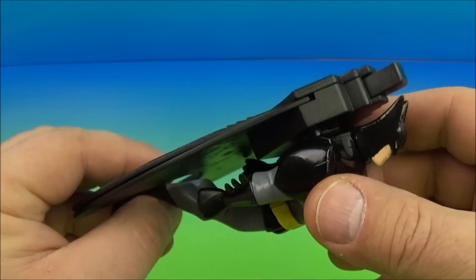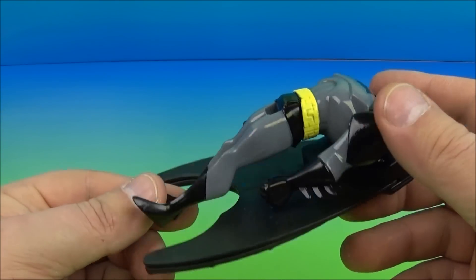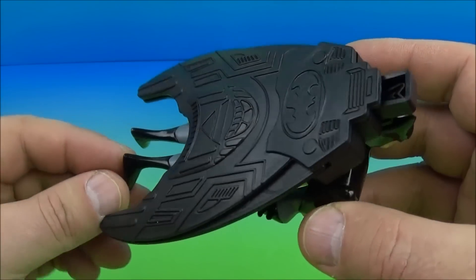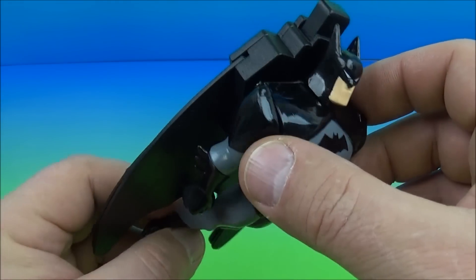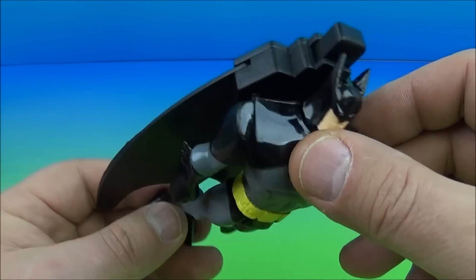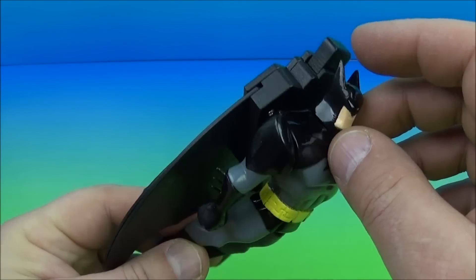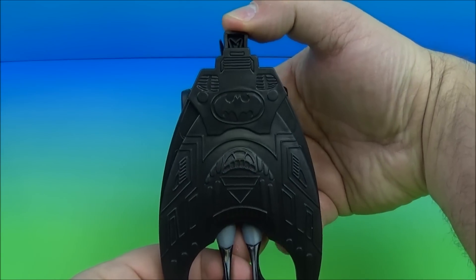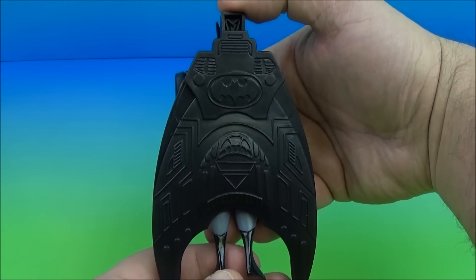Last up in the set is Batman, the Dark Knight. He's kind of huge and heavy — this is a very impressive toy for a kid's meal toy. You can see he's got his jet pack bat wing cape pack thing on. Up here is a little button — you push it in and the wings come out; push it back in again and it retracts the wings.